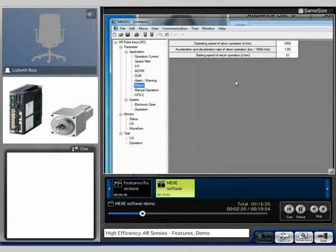For the return when doing the automatic return to home, this is the speed that it will be set at — 1000. Acceleration and deceleration and the starting speed of the return operation. The manual operation for your jog is right now set at 800 RPM, with acceleration and deceleration of 100 milliseconds and a starting speed of the jog at 30 RPM.